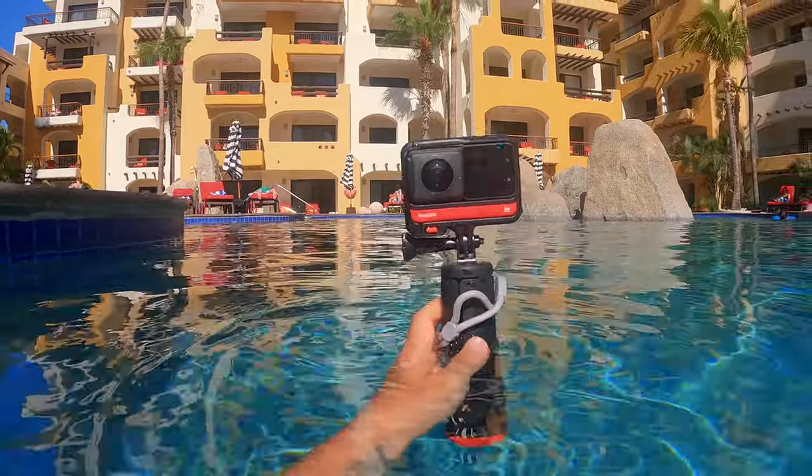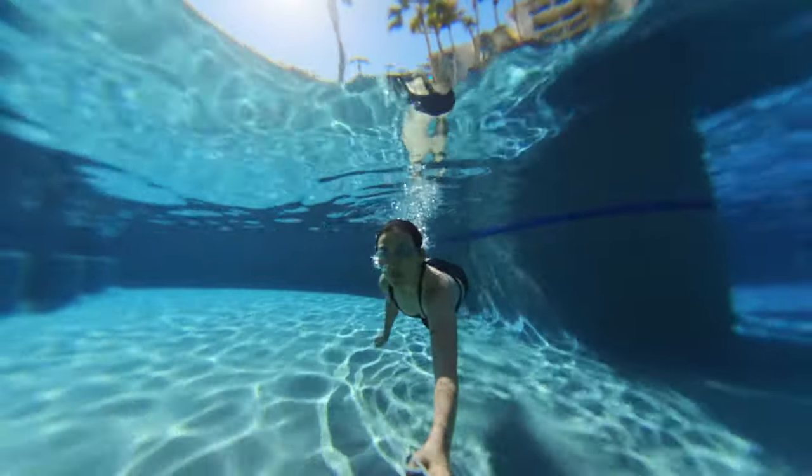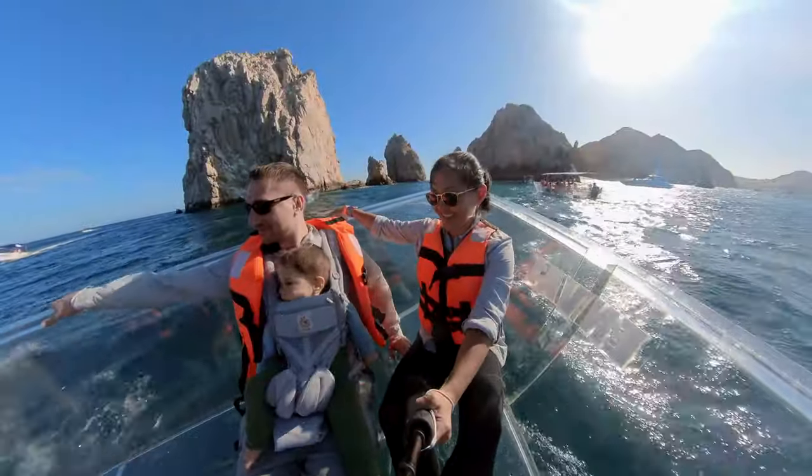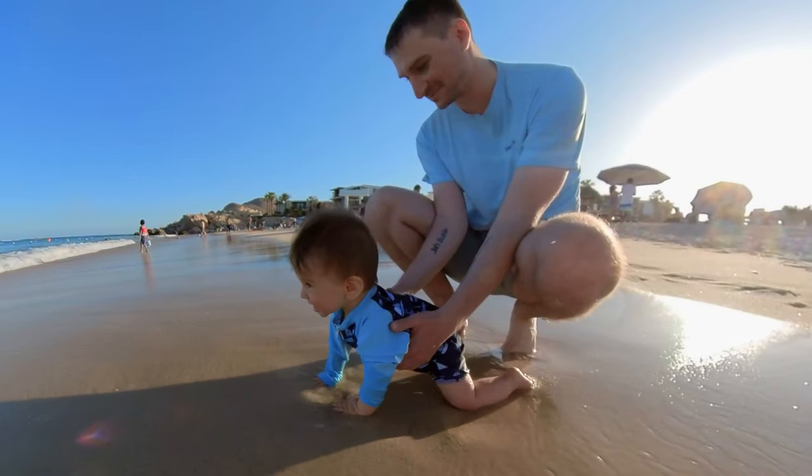This is the Insta360 ONE RS, a new version of a modular action camera that's a GoPro competitor. But this isn't a product review — that video is coming out next week. Instead, this is a raw, unedited video of a family vacation in Mexico shot entirely with this camera.